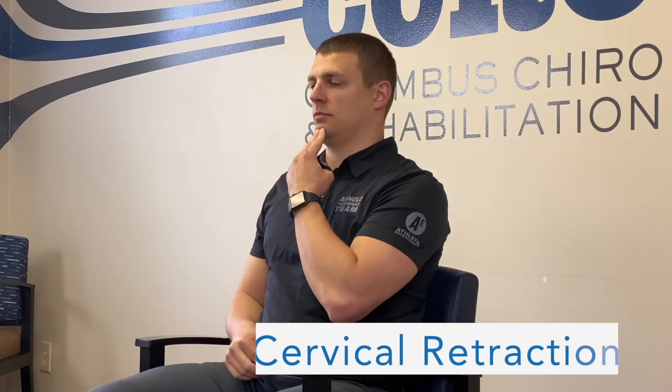This exercise is the McKenzie Cervical Retractions. With this exercise, our goal is to slowly move the head and chin straight backwards, applying pressure on your chin with two fingers.